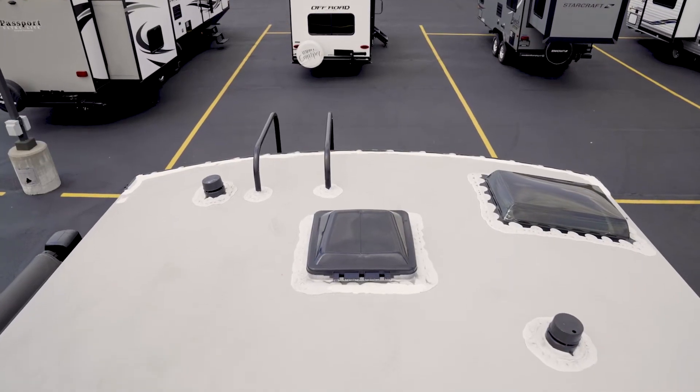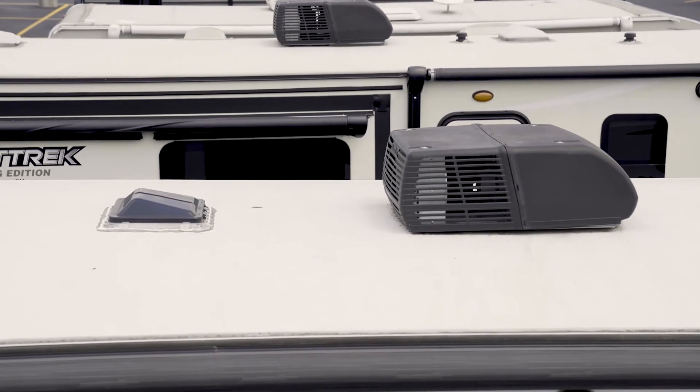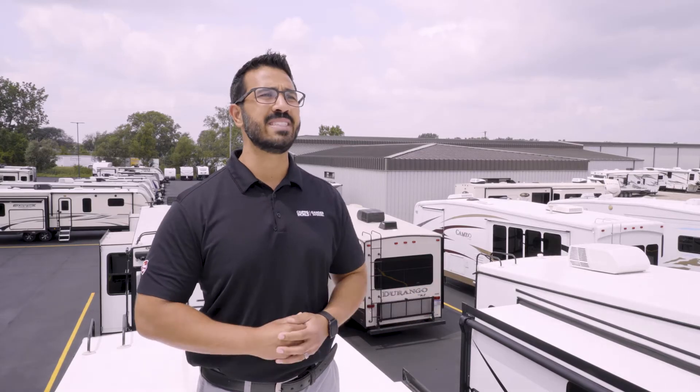When inspecting for voids, you're essentially looking for missing lap sealant. This would include voids along transition moldings, around roof vents, and other roof attachments. Voids in the lap sealant could allow water into the roof cavity, which can be the start of a very costly repair. Once again though, if you find voids in the lap sealant, these can also be repaired with touch-up work.